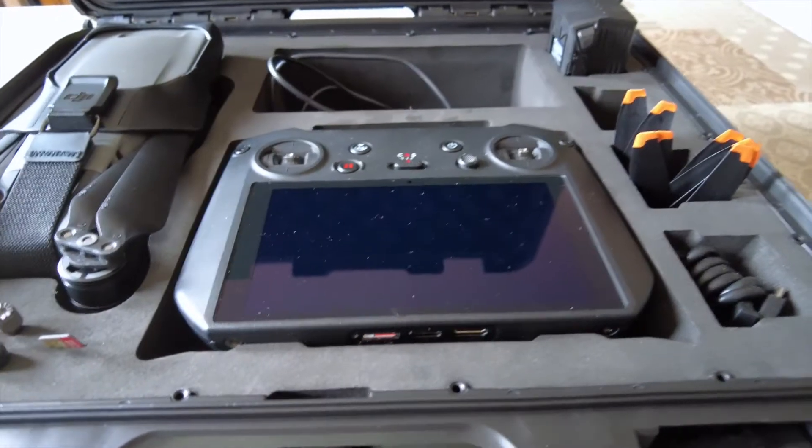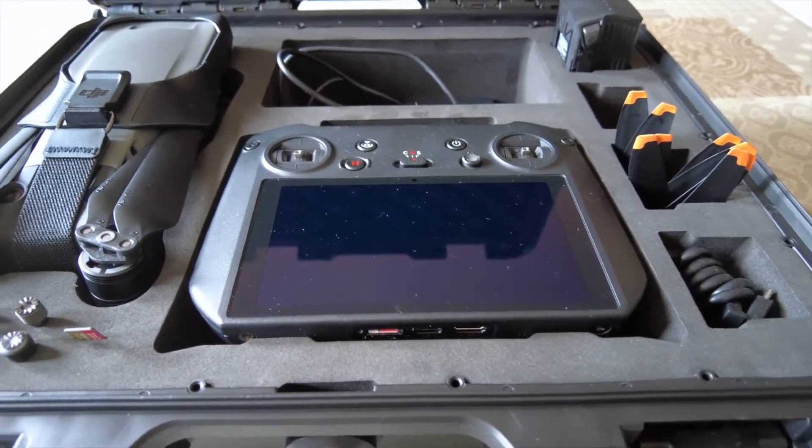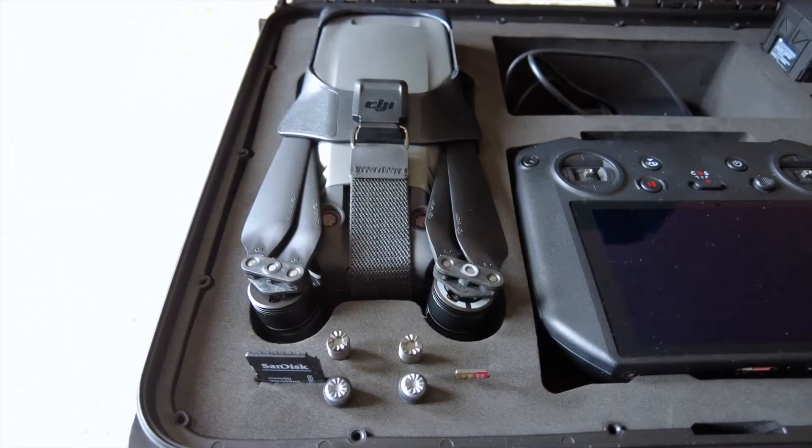DJI RC Pro: il radiocomando avanzato per DJI Mavic 3 e Air 2S, vediamolo insieme. Buongiorno e benvenuti in questo piccolo vlog. Oggi andremo a parlare di lui, il DJI RC Pro, che è il radiocomando che ho scelto per il mio Mavic 3.